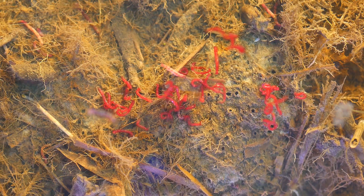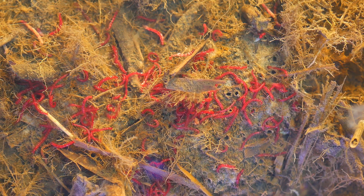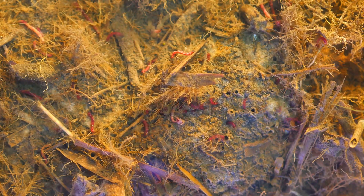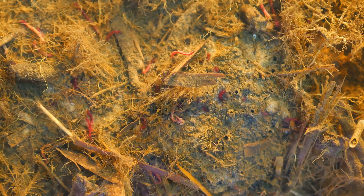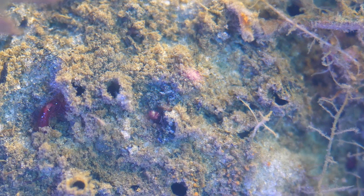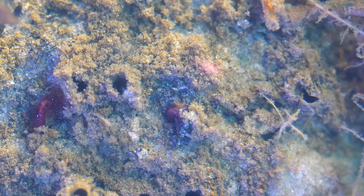We decided to add some more bloodworms to our makeshift aquarium — this way, there would be more chances to film the process of mosquito emergence. In warm water, the new batch was very active and burrowed into the silt literally in half an hour. In the process of building a house, the larvae use their saliva to glue bits of mud, sand, or vegetation together. The most amazing thing is that this sticky saliva works underwater, and judging by the results, it works well.